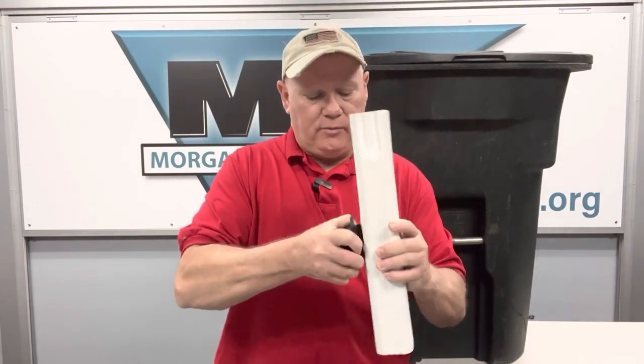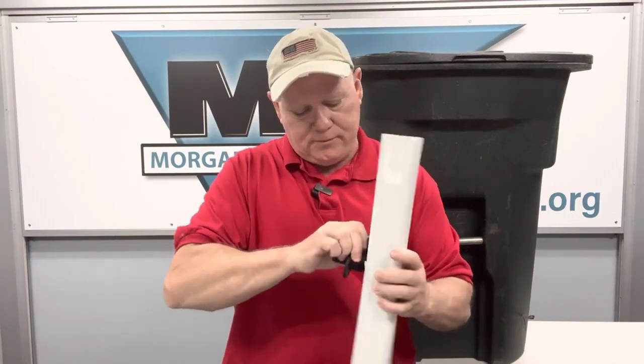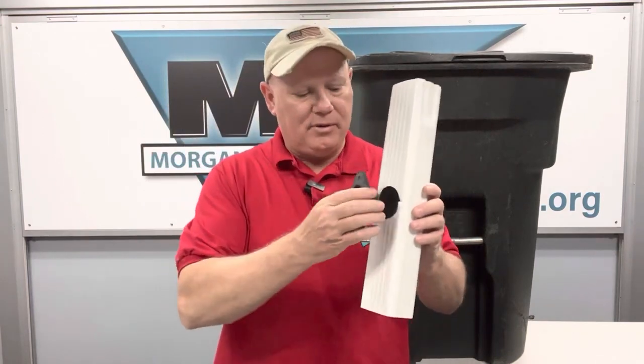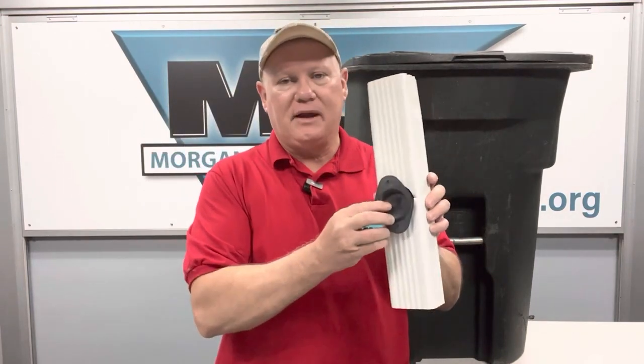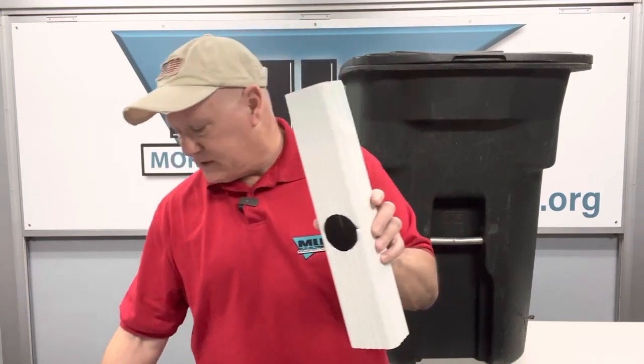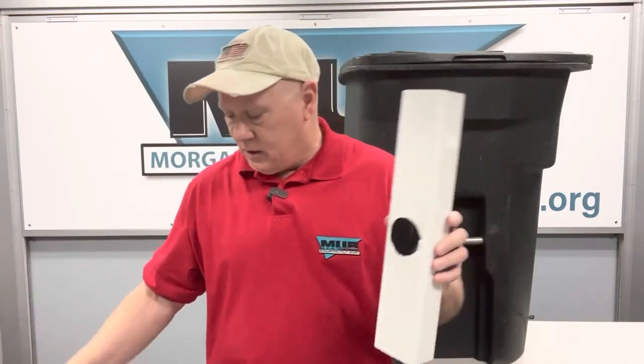Also, in the winter when it's time to put your barrel away, all you've got to do is pull the diverter out. It comes with a handy cap that you put in there, put the screws back in, and it's winterized. Springtime, take the cap back off, put your diverter back in, and you're ready to rock.